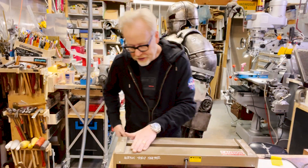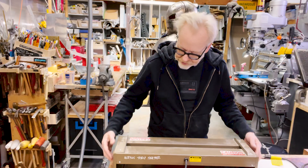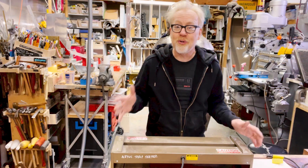I prefer this one — I invested in this more industrial version. It's stronger, it's got a big fat heating element inside, and it's going to last forever. I wanted to show you because it just came up.